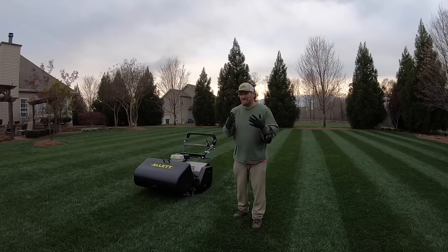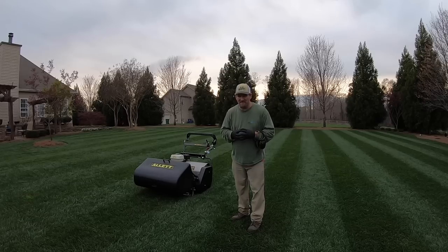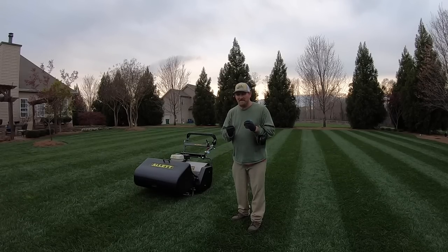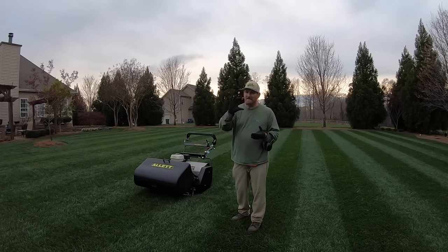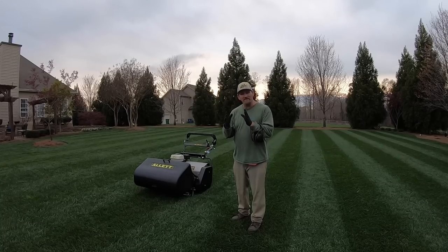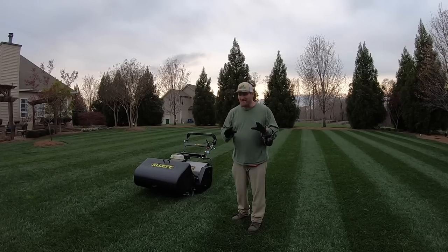Just want to say it one more time: if you're new to the channel or if you've been following for a while, this is not typical. I've always taught to mow tall fescue tall — hence the name. That's what I want you to continue doing, especially if you're following my cool season guide. Don't dare attempt this.